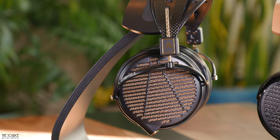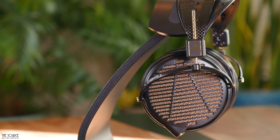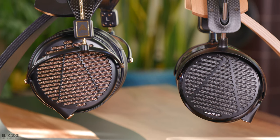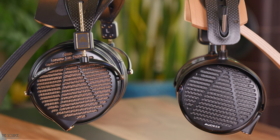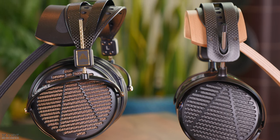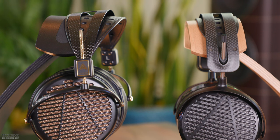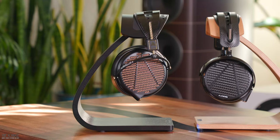Listening to Snarky Puppy's 'Lingus' with the LCD-4Z, the brass at the start of the song has lots of energy and the drums have a huge body and slam to their sound. The imaging is fantastic, allowing me to pick out the instruments on the soundstage. The 4Z sounds fast and accurate with a slightly larger lateral soundstage size than the LCD-5. Listening to the LCD-5, the brass instruments don't have quite as much energy and the perceived slam of the drums isn't as powerful as the 4Z. However, the soundstage sounds better separated by imaging, more clearly defining the instruments. The LCD-5's treble sounds smoother on this track, however its upper midrange still presents more forward at times than the LCD-4Z. The LCD-5 sounds faster during the busier passages of the song, presenting the instruments more clearly and quickly.